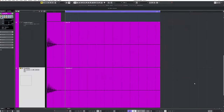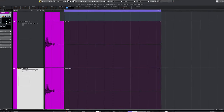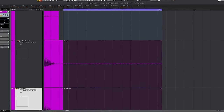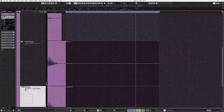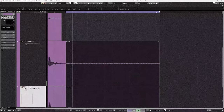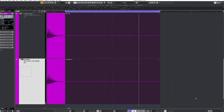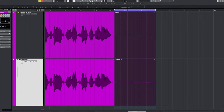Let's do a self-noise comparison with the Scarlett. I'll take the last part of both clips and boost the gain by 24 dB. The Cloud Lifter even seems a tad noisier than the direct boost with the Scarlett — interesting.